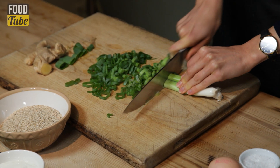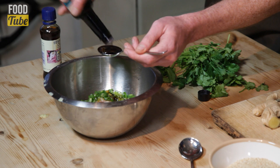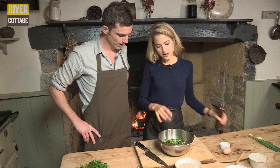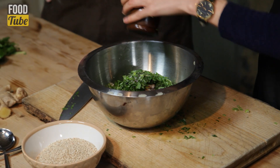So I've got four spring onions here and I've chopped them, but I'm going to chop them even finer. So we've got a couple of tablespoons of tamari and we've probably got about two teaspoons of toasted sesame seed oil. I'm just going to add a good pinch of salt and a nice grind of black pepper. Smells amazing.